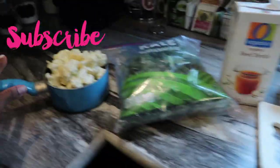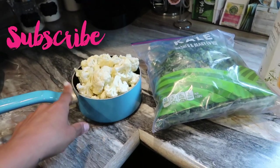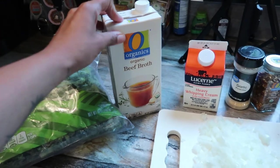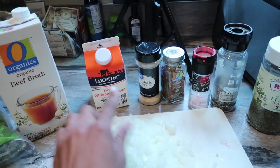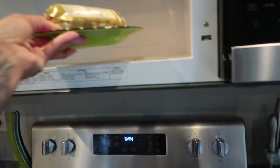We're going to be using half of a white onion, cauliflower florets — about half a head chopped up. We're going to be using some kale, beef broth — you can use chicken or vegetable, whatever you have — heavy whipping cream, and your seasonings: salt, pepper, red pepper flakes, garlic powder, and Italian seasoning. And then of course some crushed garlic, and then the star of the show.